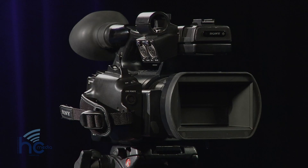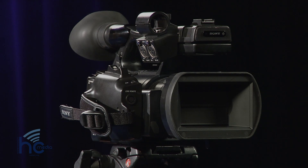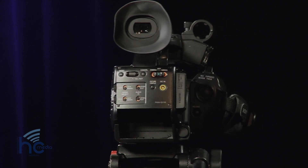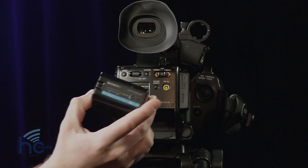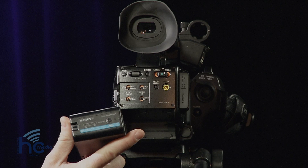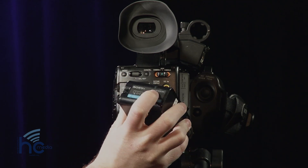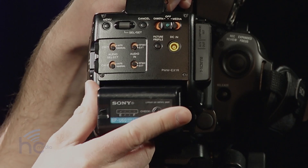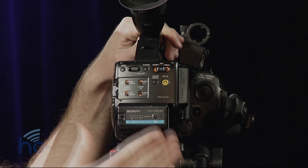The first thing you're going to want to do is get power to your camera because without power you can't do anything. On the back of the camera you'll see there's a little gap for a battery. You have a battery about this big — this is a large battery, probably lasts about three and a half hours or so. You can see the status of the battery life and this one is full. To insert the battery, it goes in straight and then slide to the left so you hear that click and you're good to go.